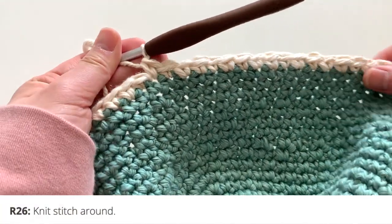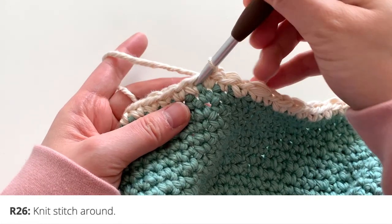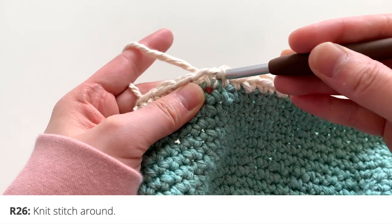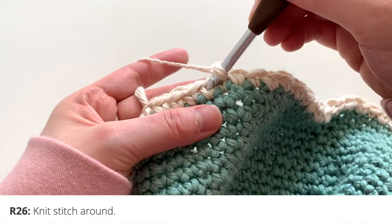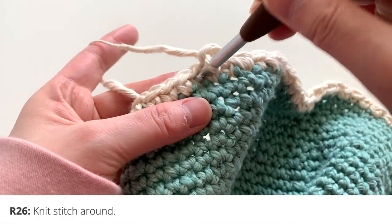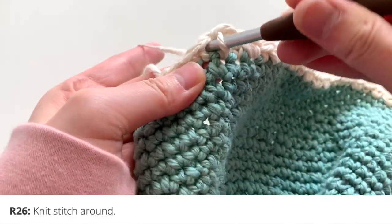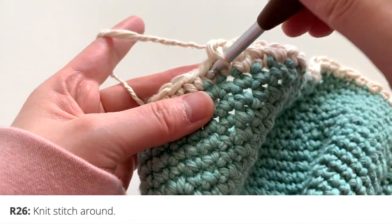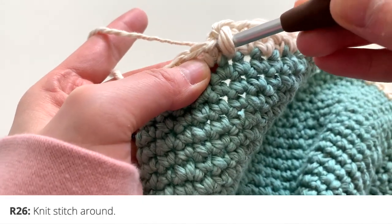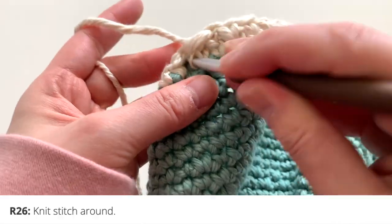After you finish round 25, you're going to do round 26, which is a knit stitch round. Instead of crocheting into or under the two loops like normal, you're going to go inside of the next stitch — into the middle of the V shape. Stick your hook right inside the V shape, yarn over, pull out, and finish your single crochet like normal. I have a detailed and slower tutorial for the knit stitch linked in the description box. Essentially, you're just inserting your hook inside of those V shapes and pulling through for your single crochet.